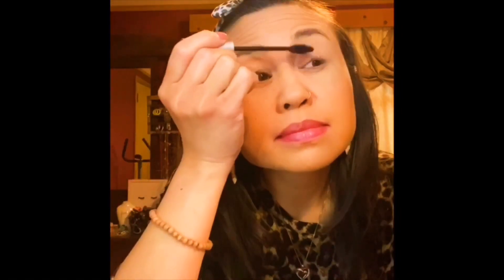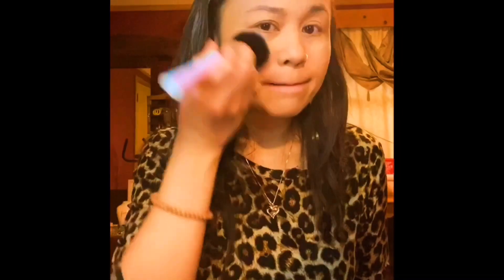I just fix my eyebrow very quick, and I use my mascara, and next I use my powder. It's just very quick — I'm not going anywhere, so it's just like a stay-home makeup. Finishing makeup spray.